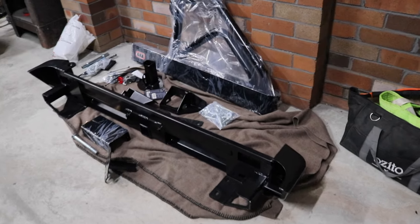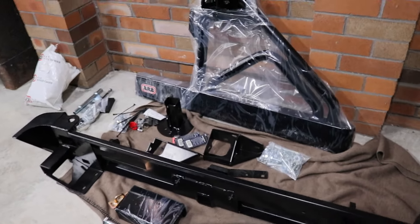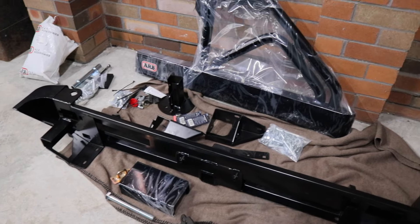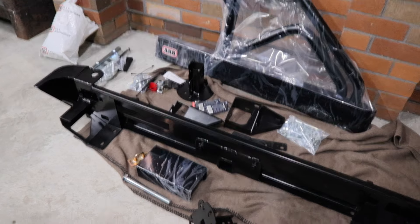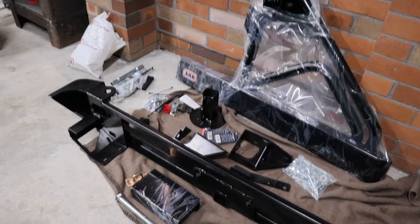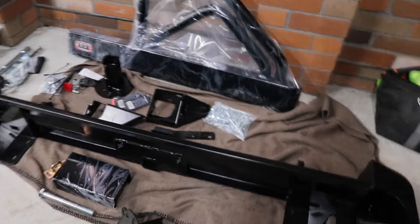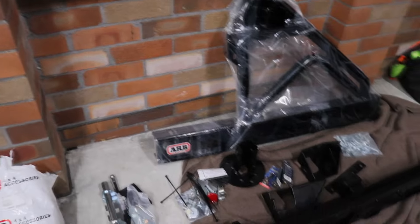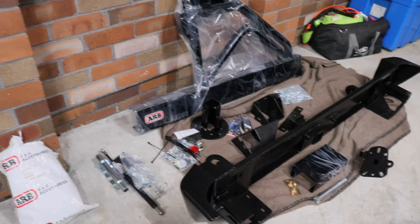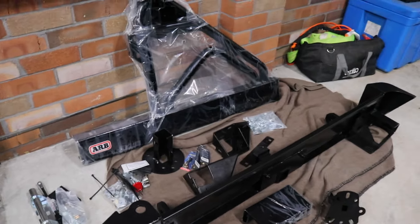This is the rear bar — it's an ARB rear tire carrier, super heavy duty from ARB, new it's about $2,700 or $2,800. I was super lucky and got it from a local seller secondhand. It's actually brand new — he never fit it — and I got it for $850. I would never buy one of these for $2,700 new. I don't think you could justify spending that much on a $6,000 Jeep, but I'm super happy I got it.